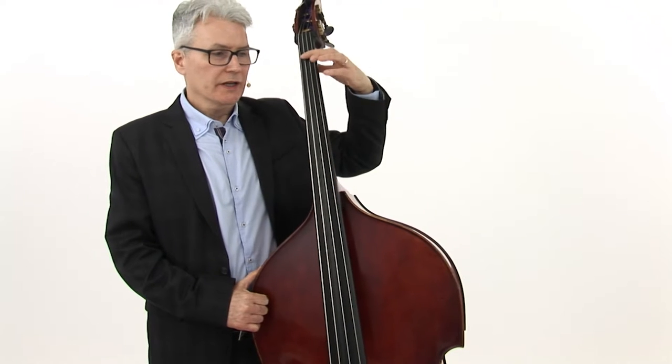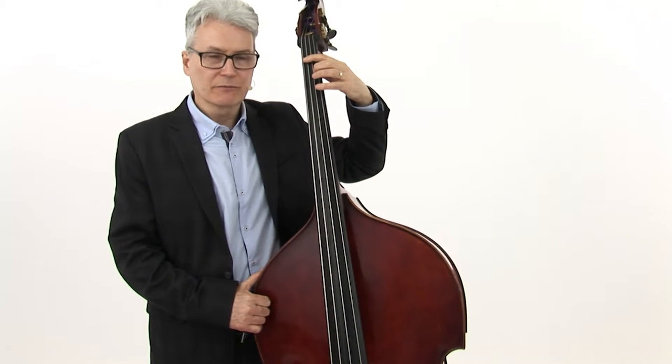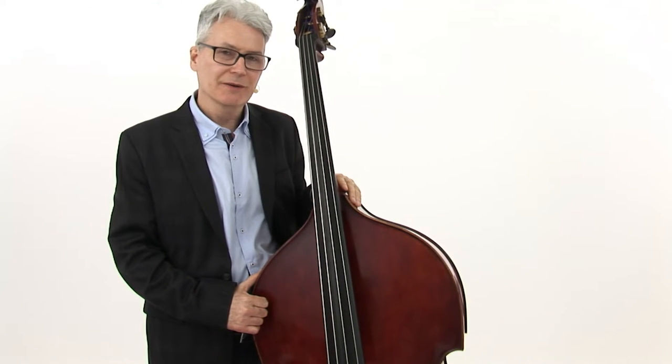Now let's play B-flat blues with upper leading tones with the play-along track. We'll play each example two times. We'll play example 1 for 12 bars, then repeat example 1, then we'll play example 2 for 12 bars, and then repeat example 2.